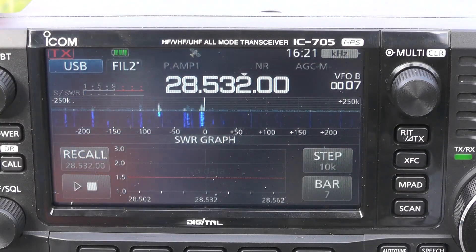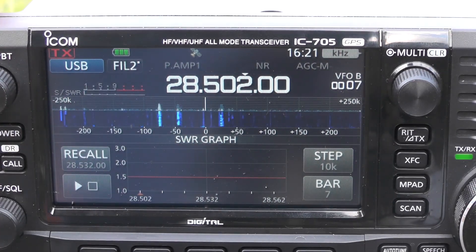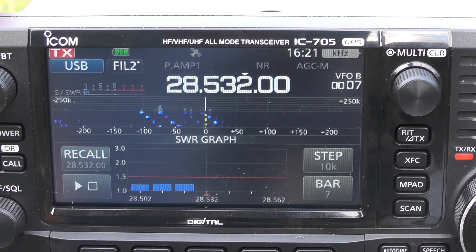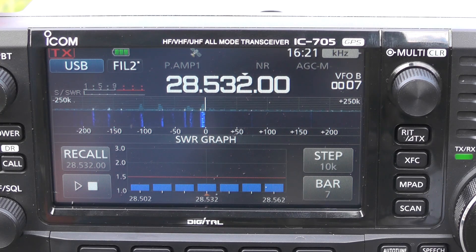Let's check the SWR for 10 metres. There we go — nice and low. When you've got the band open it tends to creep up on the SWR, but we're below 1.5 so we should be okay to make contacts on 10 metres and 12 metres. This should also work for 11 metres as well.